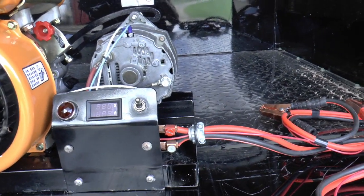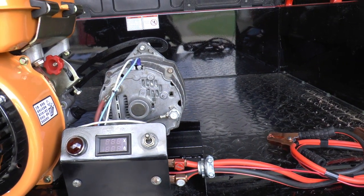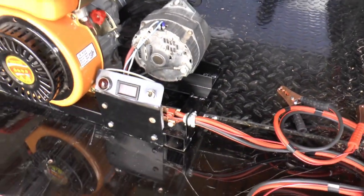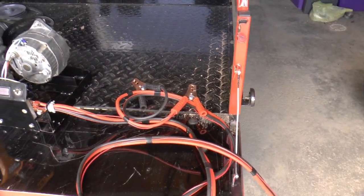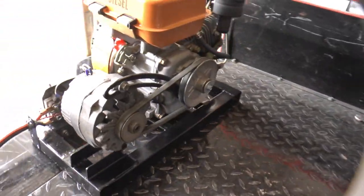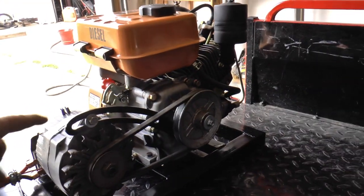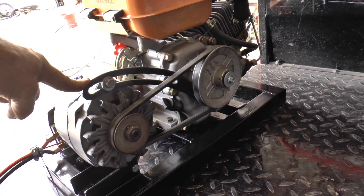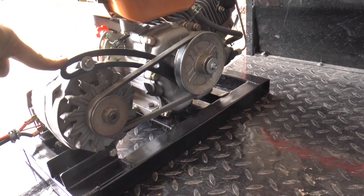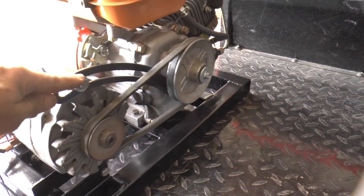It's backwards, but it doesn't matter — it all worked fine. It's a 63 amp alternator, and I just used a pair of jumper cables for leads. On this side you can see it's pretty simple. I had bought this at a yard sale or flea market for future use, and the future is here. It worked out great — it just mounts on one of the four holes down there.